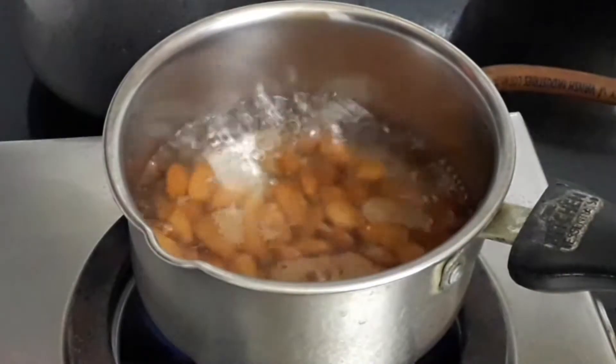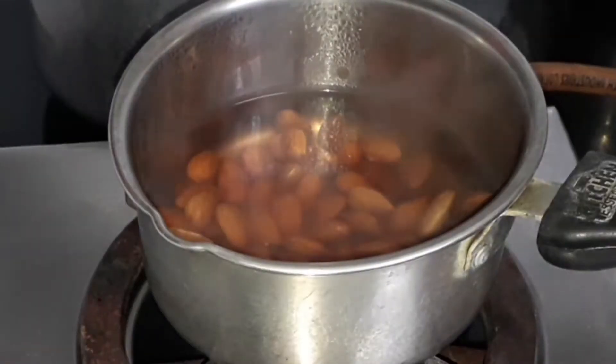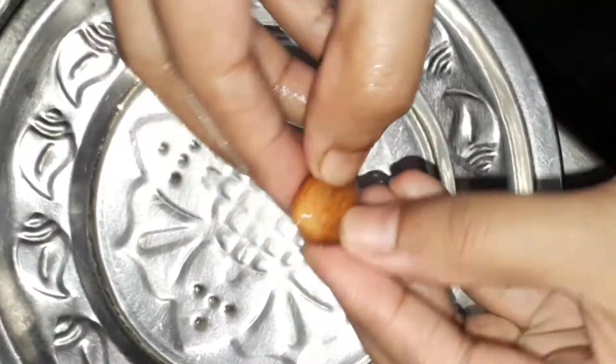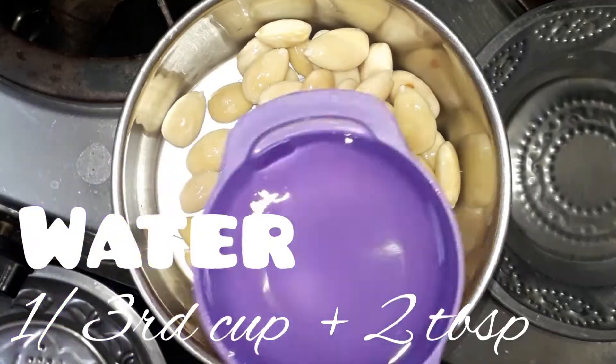Add 1 cup of almonds or badam. Turn off the flame, close and keep it for 10 minutes. After 10 minutes, take the badam alone and just peel it. Do the same for all the almonds and then transfer them to a mixy jar.